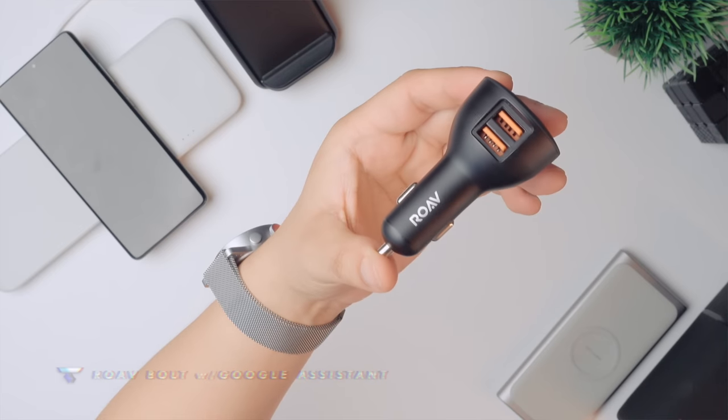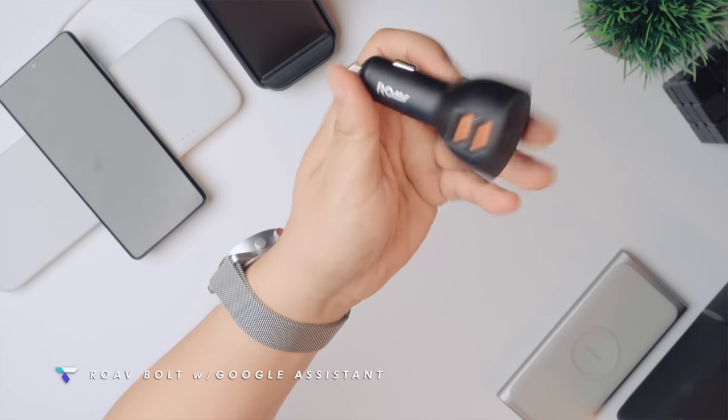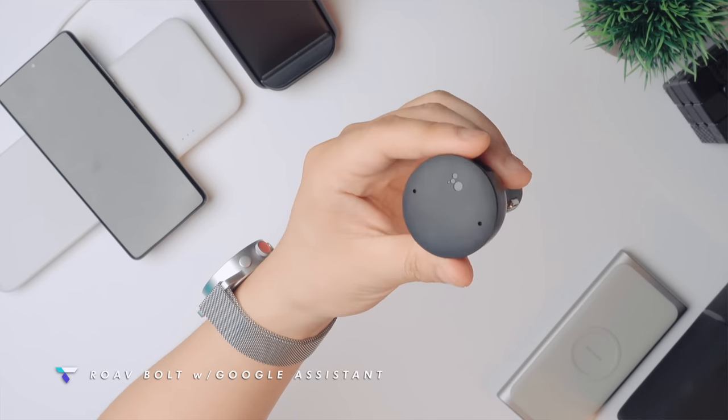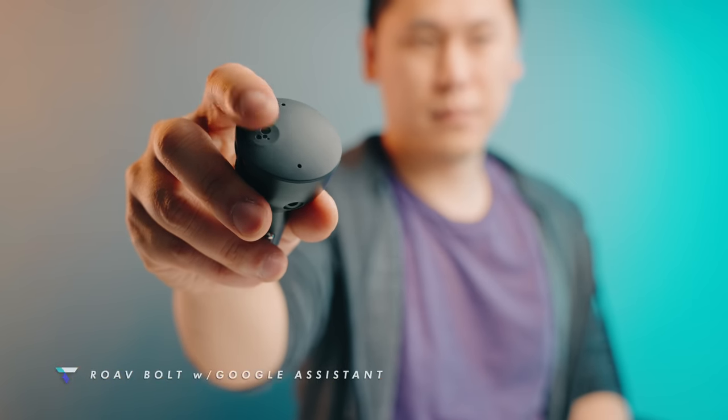To round this out, you've got to have a charging option for your car, and the ROEF Bolt charger is a great option because it not only charges your phone, but it has the Google Assistant built in. You can press the button or say "OK Google" and interact with the Google Assistant as you would at any other time, right in your car.